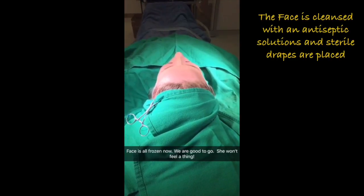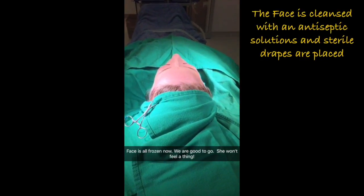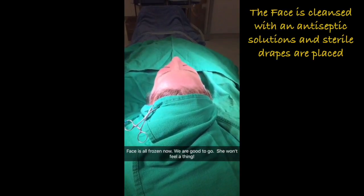How are you feeling? You okay? Sleepy? Excellent. Face feels numb? Yeah.